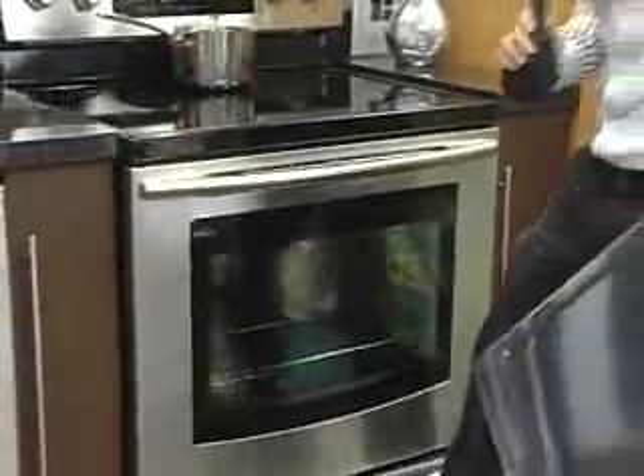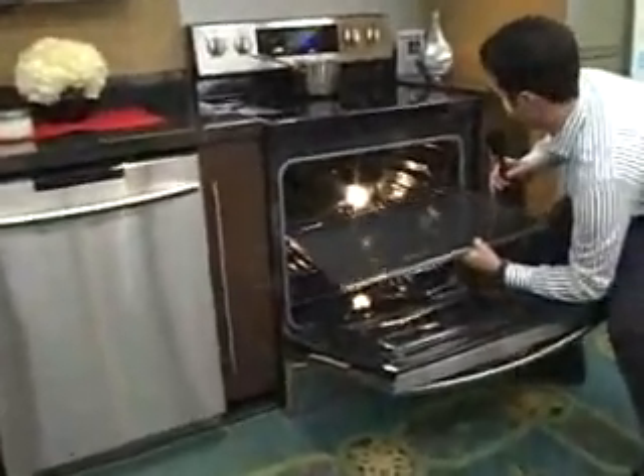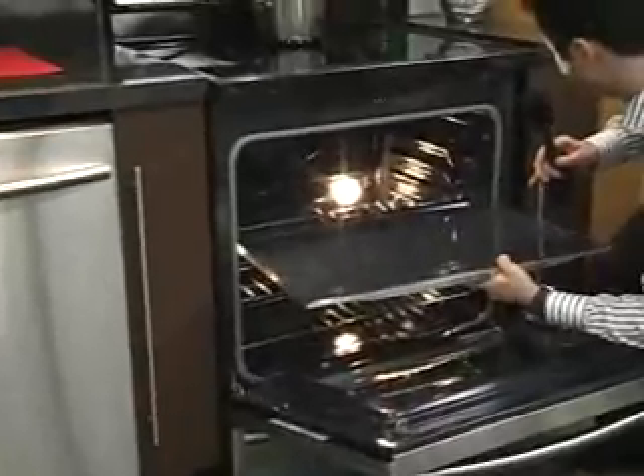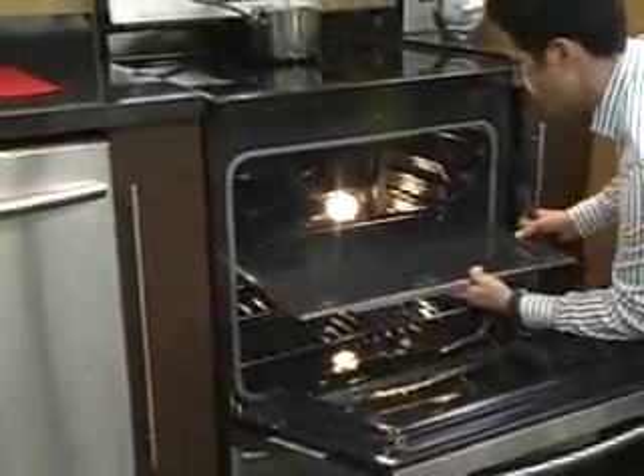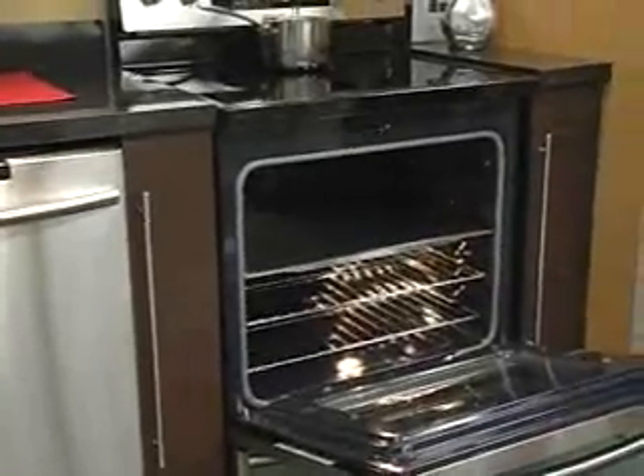We have right here our Flex Duo divider stored. I'll close my warming drawer. And then, as I open this up, it'll slide right in here. It's tough to do with one hand. As I slide that in right there, you'll see it's now divided into two separate ovens.